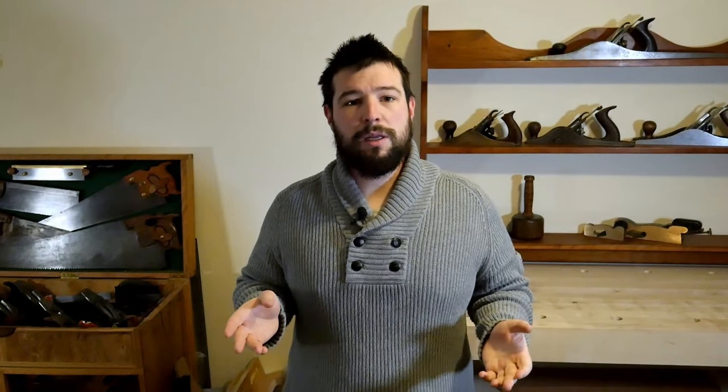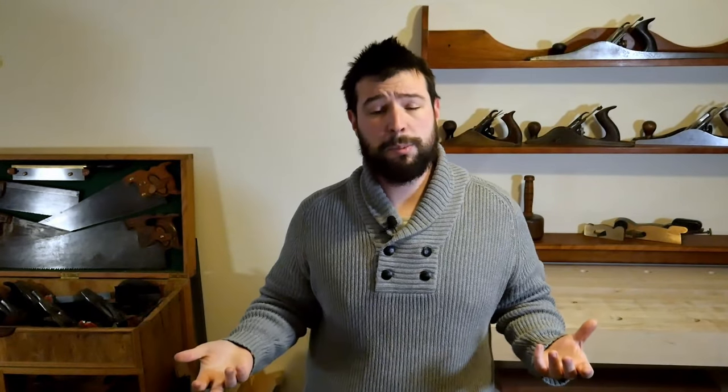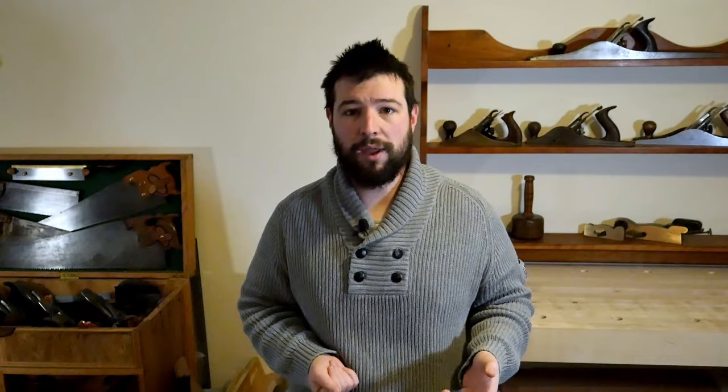This kind of makes sense — it basically means your middle strings are going to be closer to the fretboard than your outer strings. Some people may like this, some people will hate it. Generally it is accepted that you want them fairly evenly spaced across the radius across the width of the neck.